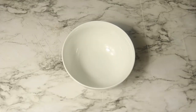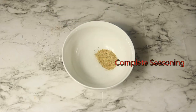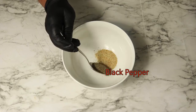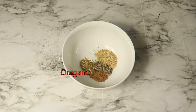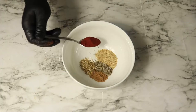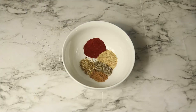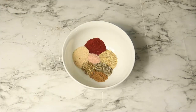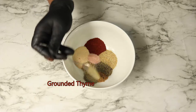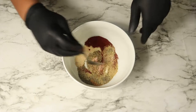Now let's get our dry seasonings together. Next you want to combine your ingredients.